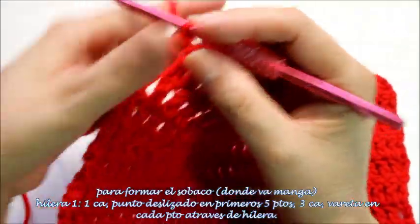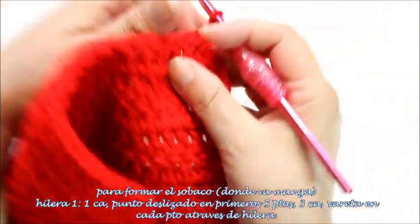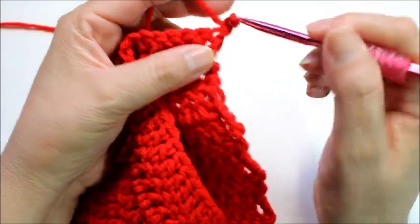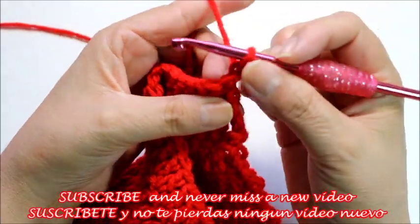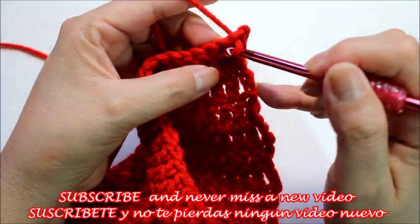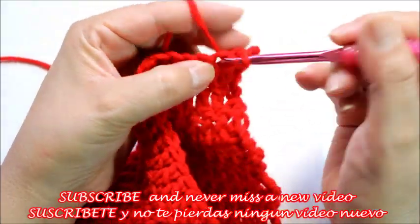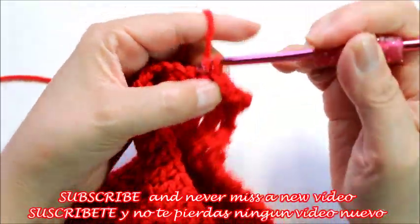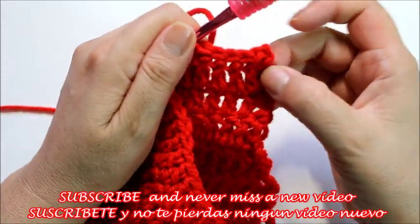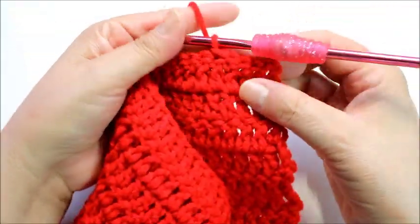I'm just going to chain 1, turn my work as it asks, and then do 1 slip stitch in every stitch: 1, 2, 3, 4, and 5. So we'll be up here — 1, 2, 3, 4, 5. Those are our 5, and this is going to be that little opening.